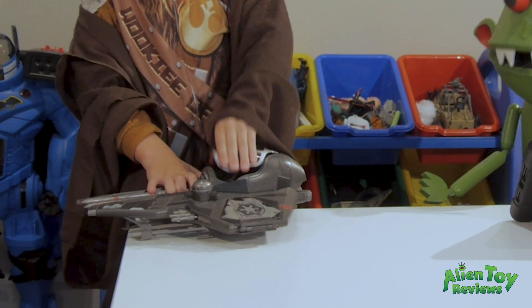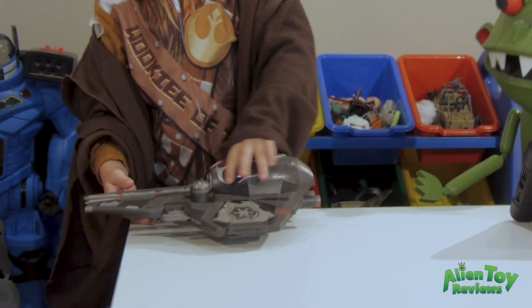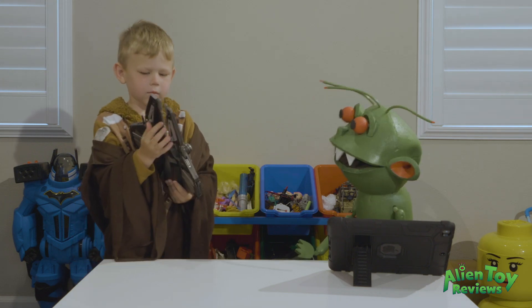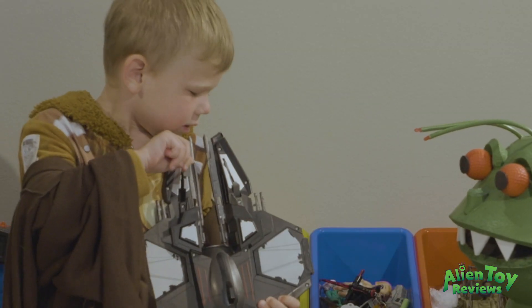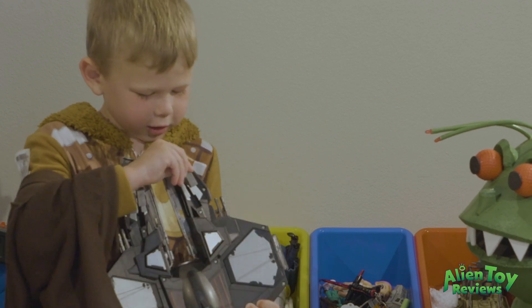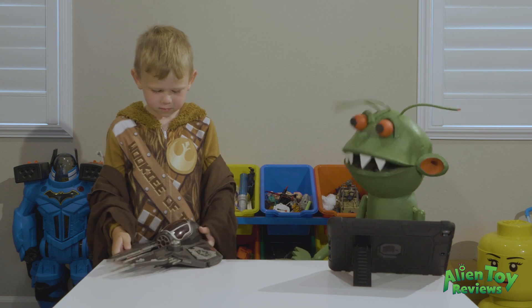Holy cow! That's pretty neat. And also you can open this. So like if you have a Darth Vader toy you can put them in there. And there's also you can have landing feet — these are the landing things. There's one here and you can replace them back down. It's got landing gear.